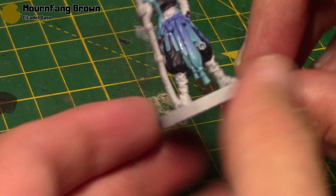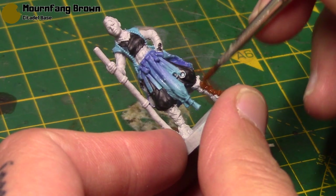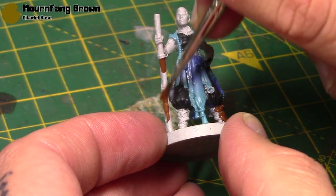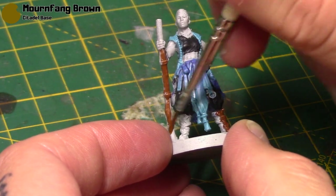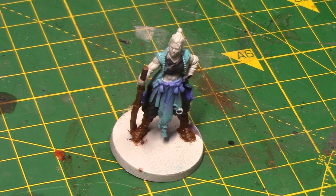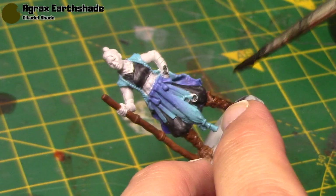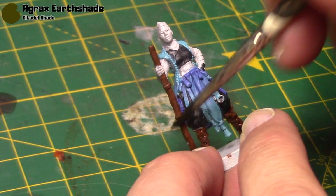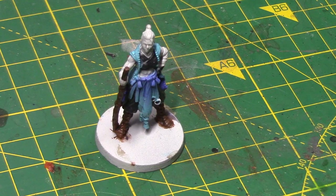I'm going to take some Mournfang Brown now. This is going to be for her boots and her staff. I've just thinned it out with a little bit of water so it flows nicely off the brush, and it covers pretty well being one of these Citadel base paints. They all seem to cover pretty well over these lighter primers. Then we'll add just a little bit of depth to these areas with some Agrax Earthshade — I haven't diluted the Agrax in this case, I want it to be quite dark on the staff and on the boots, just to really bring out the details on them.